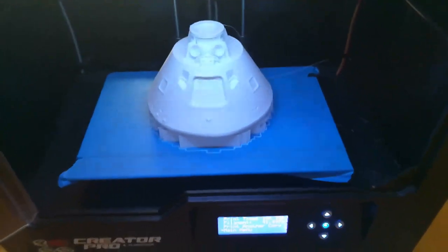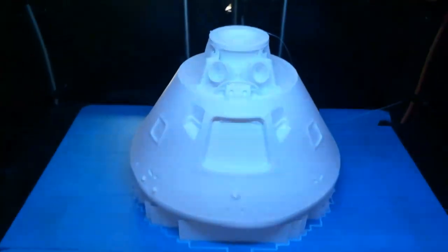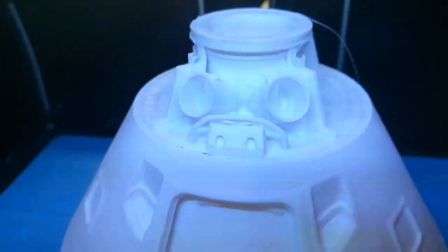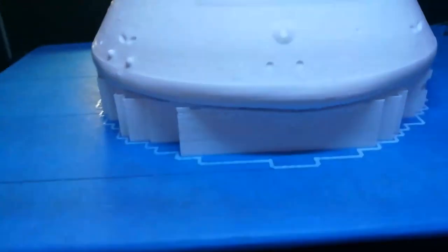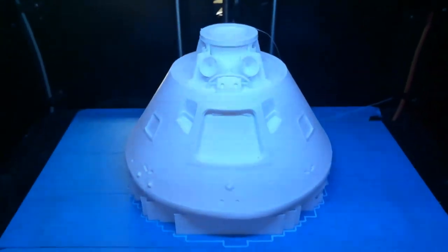Well, here we are 19 hours and 18 minutes later, and we have our command module. The level of detail is just amazing on the finest print level the printer can do. Let me pop it up, clean off the supports, and then figure out how to paint it.